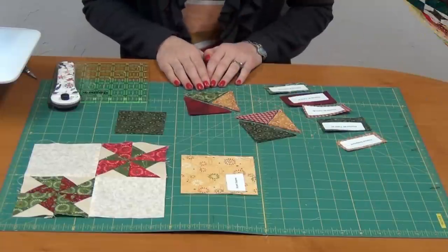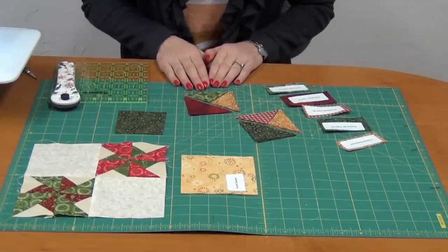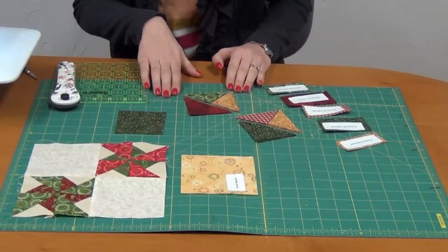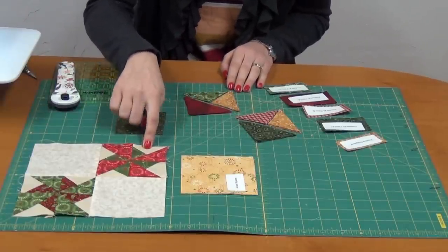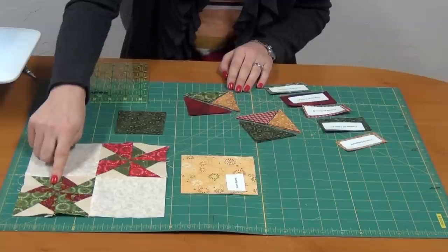Today's blocks are going to be pieced blocks, and we'll start with our four-patch double pinwheel. Our four-patch double pinwheels are going to create two blocks. I've completed one block here, and each block is made up of two double pinwheels.